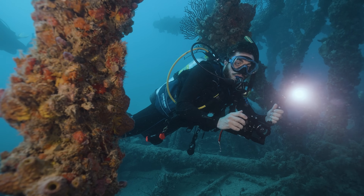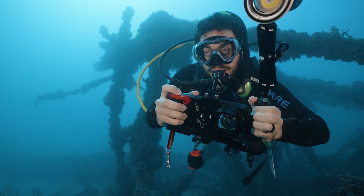We're taking a first look at Kraken's updated universal smartphone housing. This housing is compatible with both Apple and Android devices, allowing users to take their phones under the waves for use as an underwater camera.